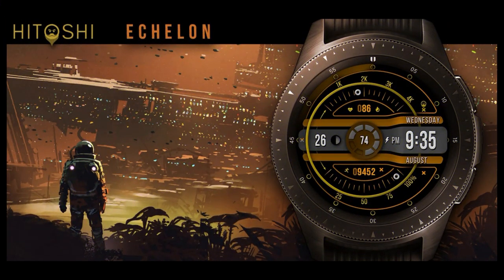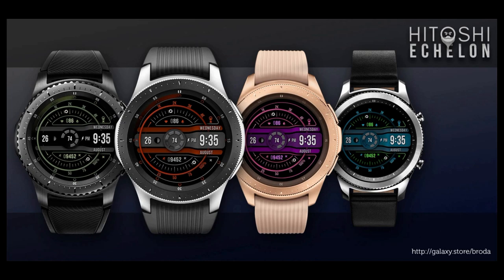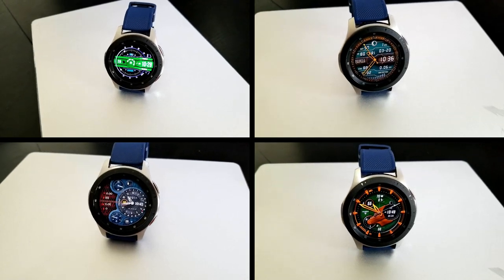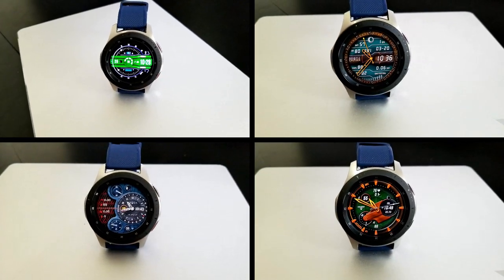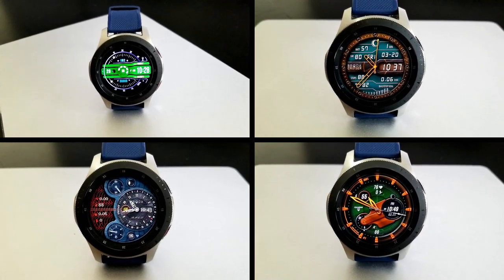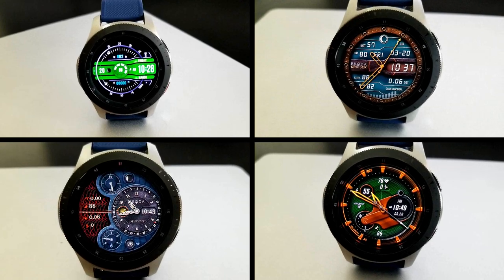That's a quick recap of these limited time free watch faces from Broda. Remember to check out his entire collection as there are a couple of additional faces you can pick up for free until the end of this month. Thanks again for watching and being part of our Jibber Jabber family — please stay safe and healthy out there. I'll catch you guys in the next review. Take care.